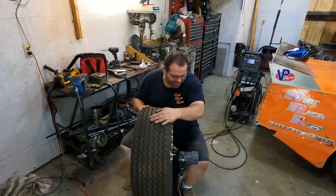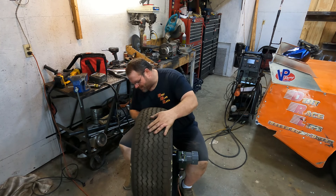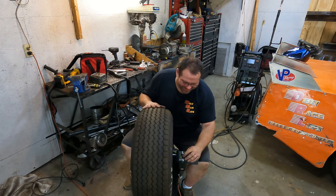Man, I'm loving this — it's ten times better than the last one I built!